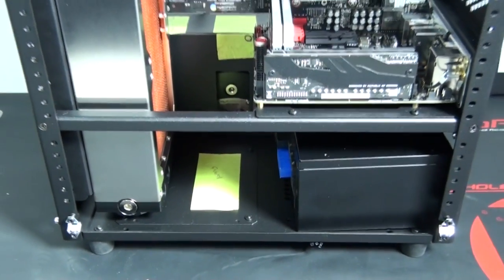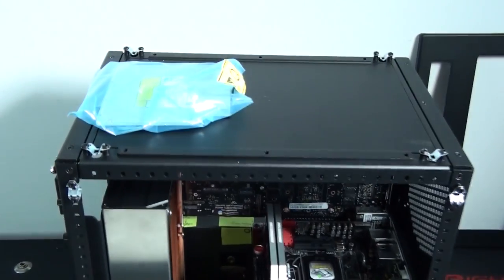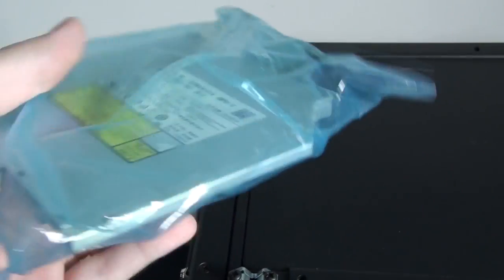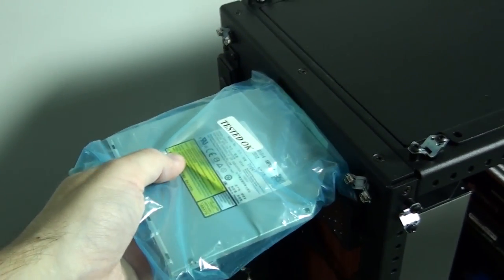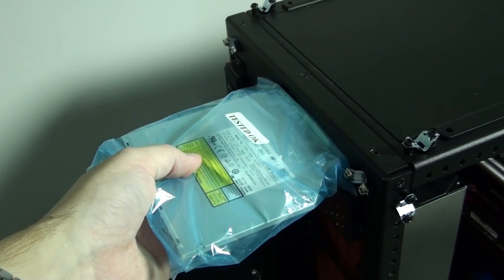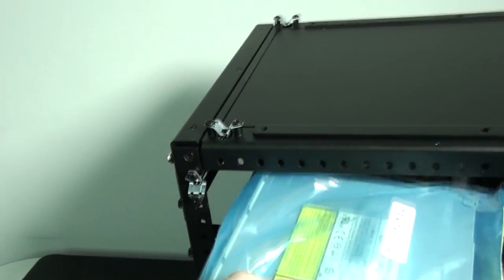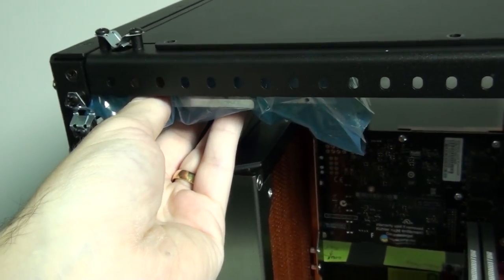I'll need to continue test fitting to find the position for the next component. I'll probably end up test fitting this case 10 or 15 times - lots of installing and uninstalling components, really building and then dismantling the system over and over again. It's a lot of fun.